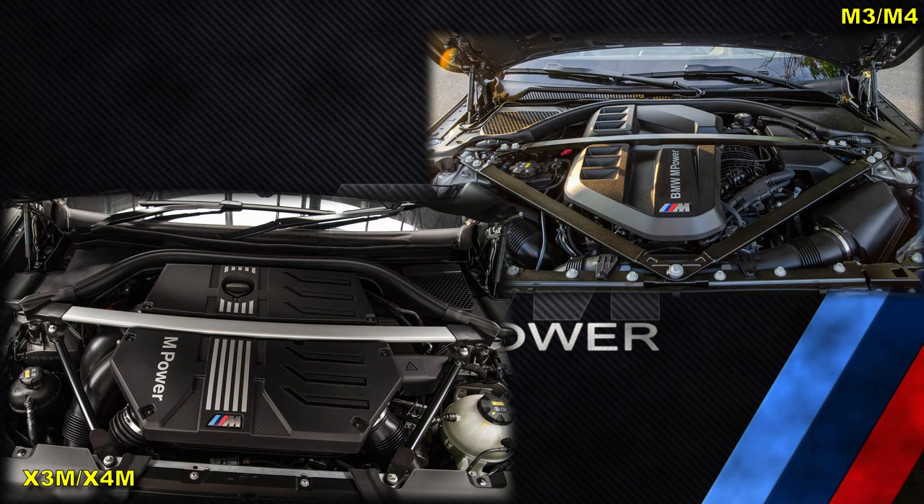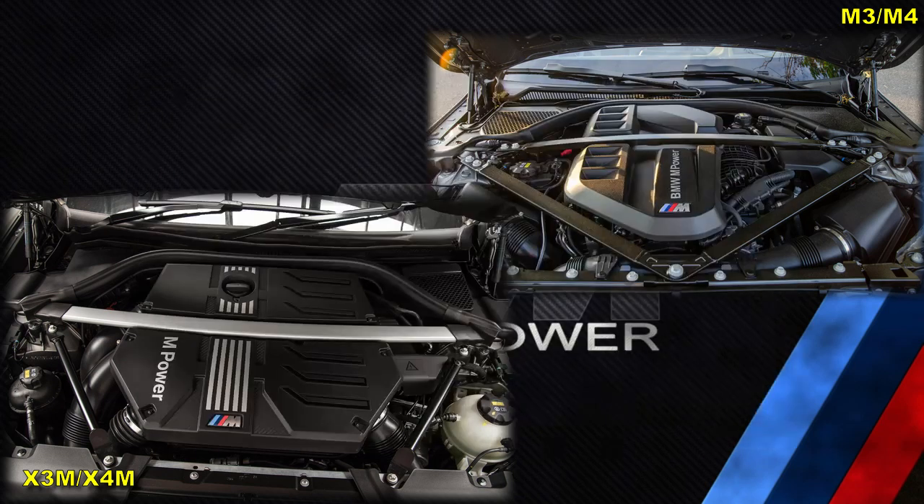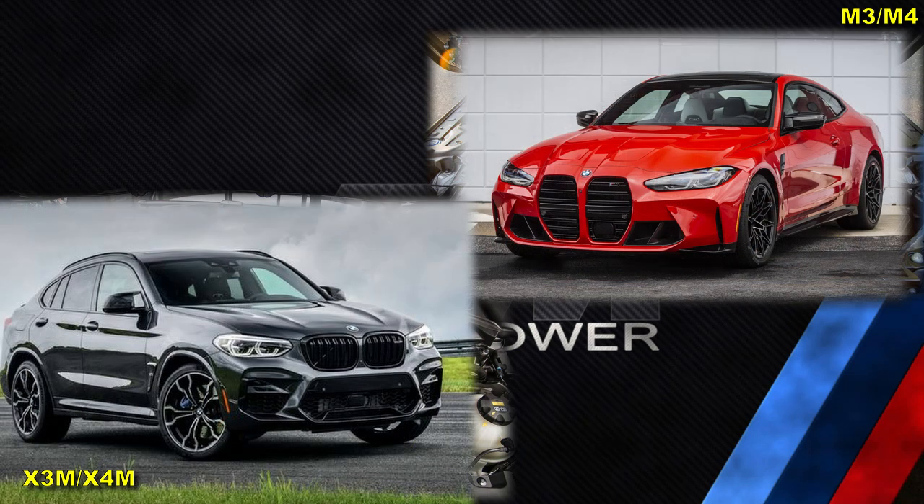There is only one S58 — the S58B30T0, which is engraved with S58B30A. However, as soon as you open the bonnet of an X3M and M3, you will notice that the engine bays look quite different. Some of the differences are only related to packaging the engine in the available engine bay space, but one difference surprised me.